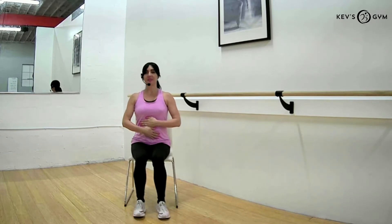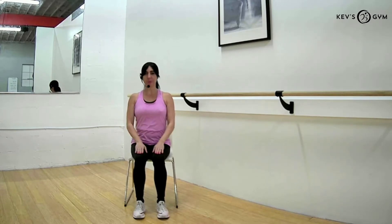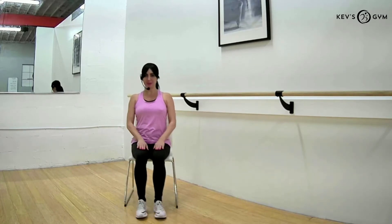Our feet are going to be placed flat on the floor in a comfortable position, either hip width apart or a little further apart — whatever feels better for you.